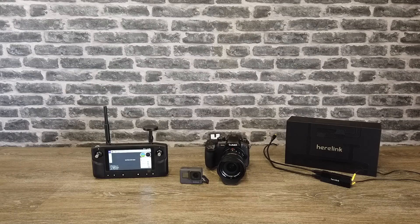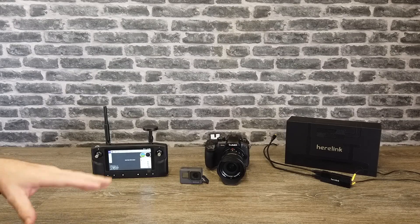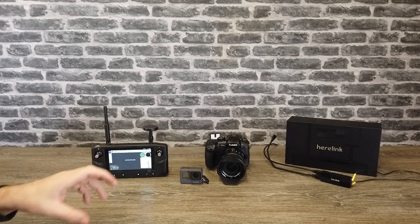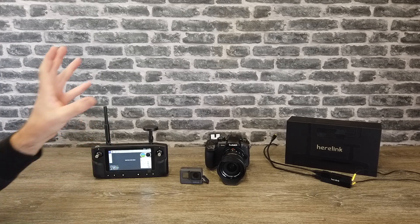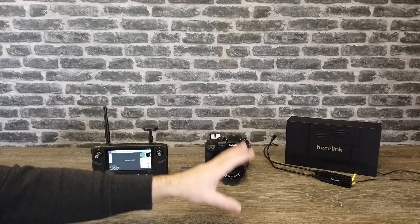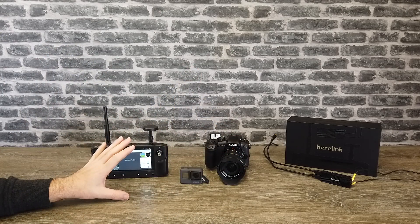Hello there and welcome back to the channel. In today's video we're going to be taking a look at the Hearlink digital FPV system from the guys over at ProPyCNC and Hex, and specifically we're going to show you how to connect cameras up to the Hearlink system and how to get them to display on the unit itself.